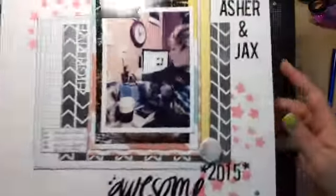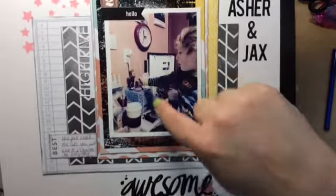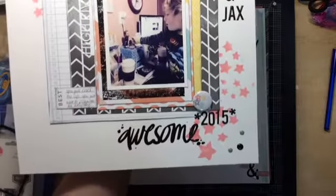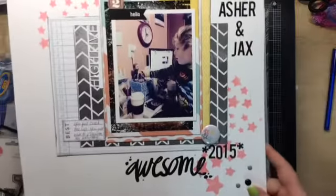Next is this one called 'Asher and Jacks.' I have a Jacks from Sons of Anarchy bobblehead, and Asher absolutely has to play with it when he's in my craft room. I ended up using that stencil on this one — I think it turned out really good.